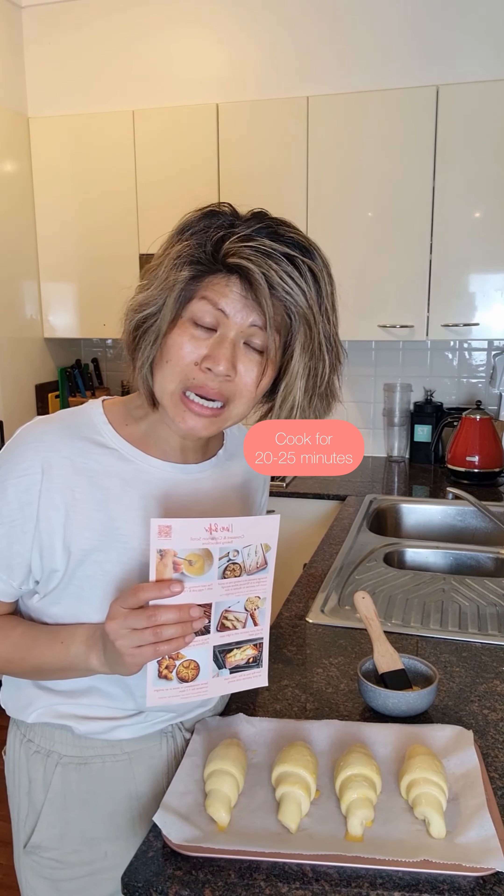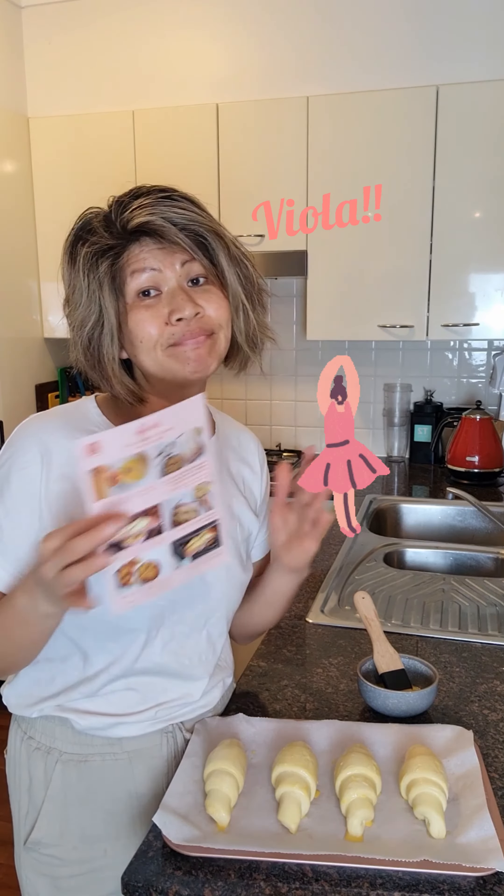Alright guys, here's what we're going to do. Before you go to bed on Father's Day Eve at about 8 o'clock, open the packet. Make sure you read the instructions. Take the croissants — the I Love Sato croissants — out of the pack and spread them out on the baking tray.